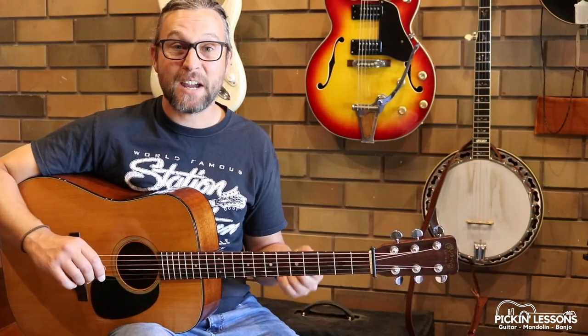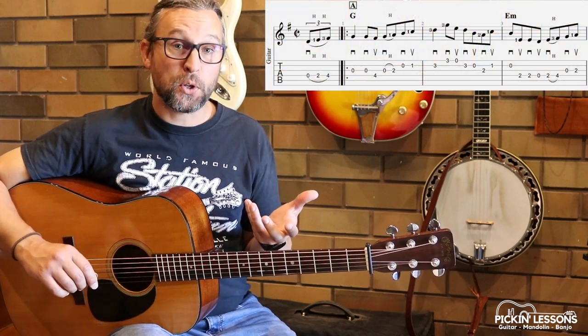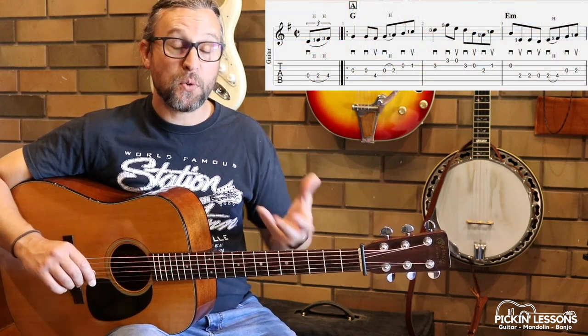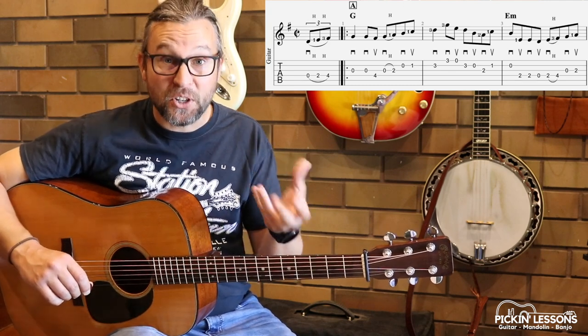Okay, so there's part A broken down nice and slow. We are in the key of G. It's a pretty straightforward fiddle tune but we just want to make sure of a few things that you're working on to make sure you can play this tune efficiently and effectively.